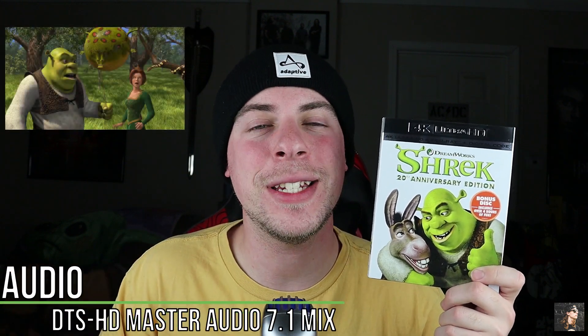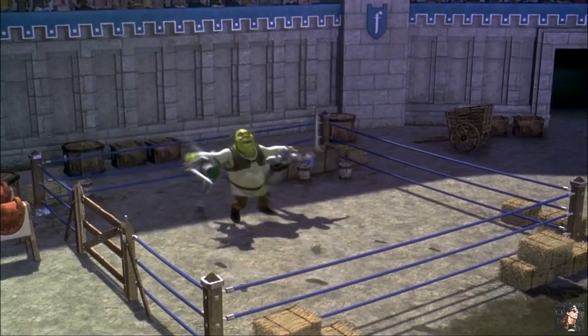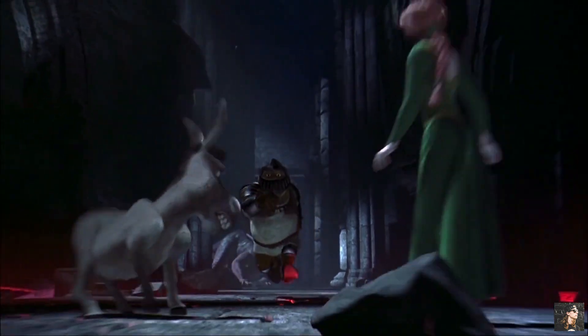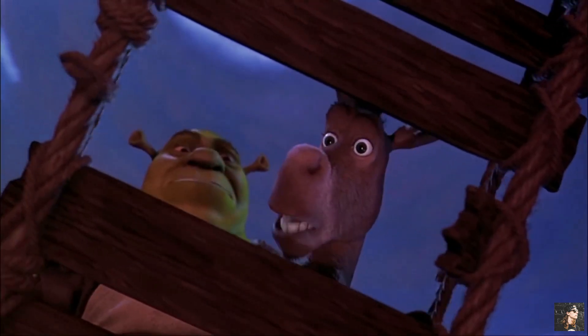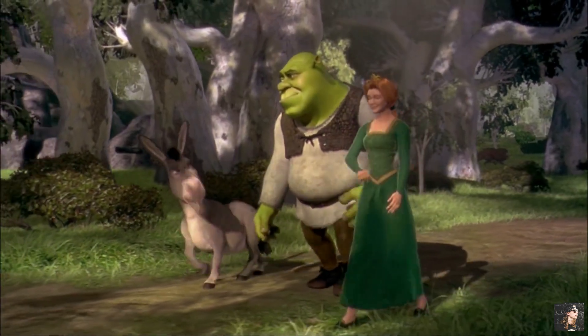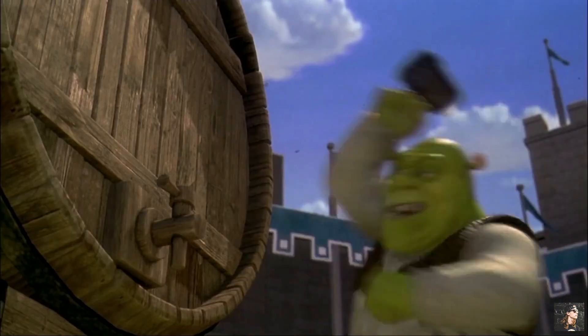For audio on Shrek, we have a DTS-HD Master Audio 7.1 mix, and this mix is pretty phenomenal. Sure, I wanted Dolby Atmos on here, and sure, I wanted to hear that All-Star in Dolby Atmos, but this was just great. You could always hear the dialogue, the music sounds phenomenal, the sound effects sound great — there's nothing wrong with this mix here. Is it going to blow your sound system away? I don't think so, but it does a pretty great job, and I think it holds up better than the visuals do on this release. So from an audio perspective, I was loving Shrek.